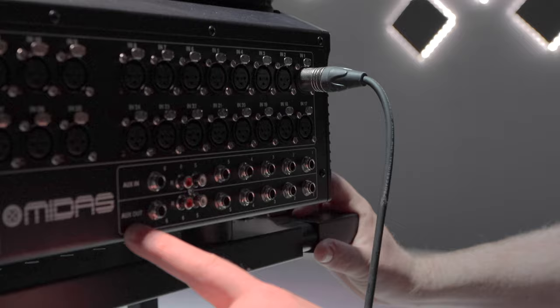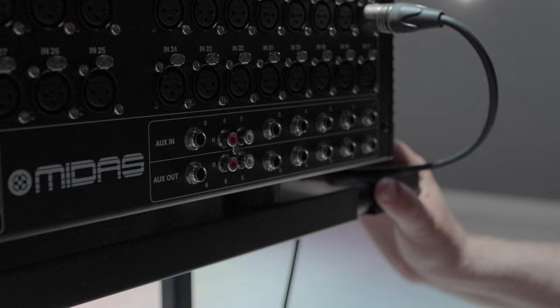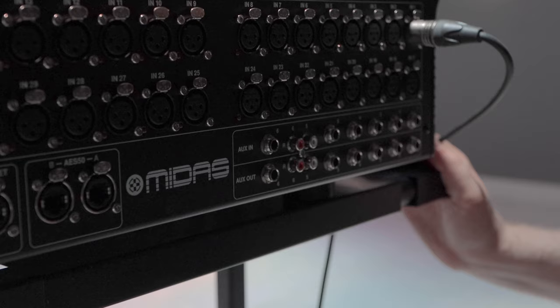You've also got your aux ins and outs. Your aux ins — if you have something coming in at TRS line level, these are great for that. A DJ, for instance — that's why you've got these RCA ins. For the outs, you've got the exact same thing: six TRS quarter-inch outputs as well as two RCA on channels five and six. So you've got some nice options there.